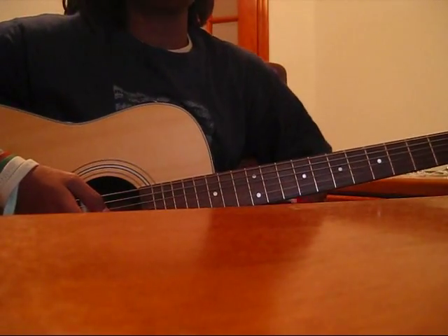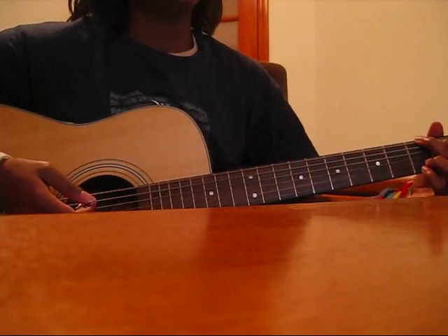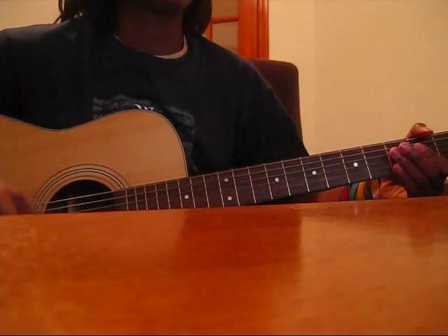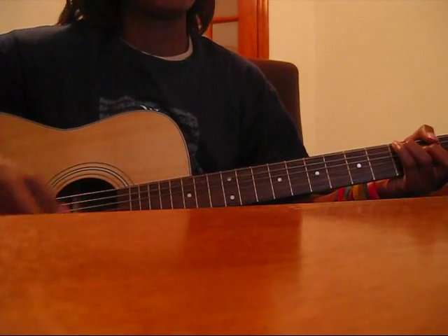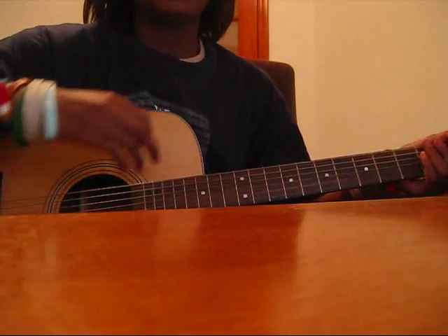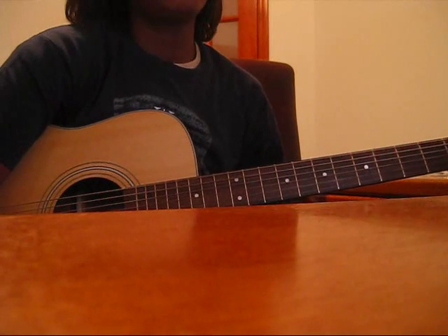The bridge — you play a D, to an A, to a G, back to a D, then A, to a C — make sure it's a C and not a C2 — and then to a D. And so that's the bridge when they're singing that part. That's the bridge.